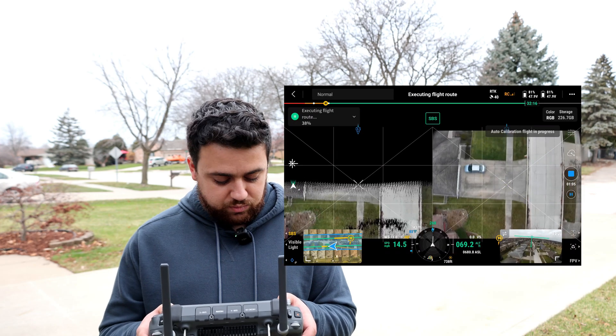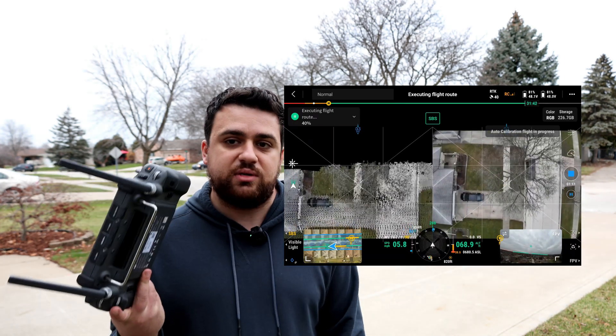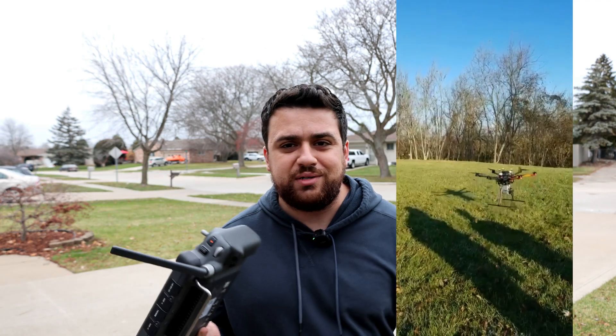We've hit our next calibration point. I love that I don't have to sit here and manually calibrate this every time. I remember using LiDAR on a drone back in 2019 where we had to do figure eights and all sorts of crazy maneuvers to get the IMU to work — and it would stop in the middle of the flight. It was a mess.